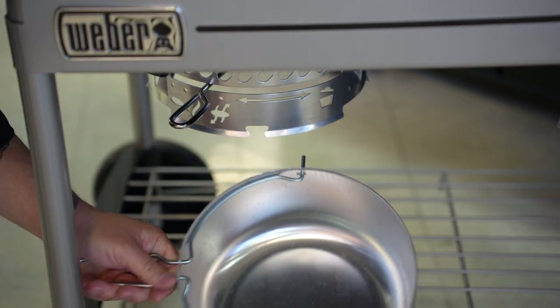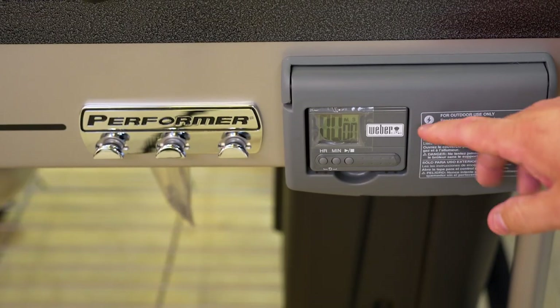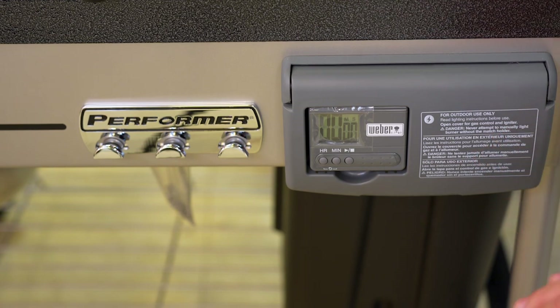When you're done, take that off, dump your ash, and you are good to go. Right here, we've got that onboard timer — set your timer and it's going to tell you when to spritz your ribs, flip your burgers, or check your brisket.